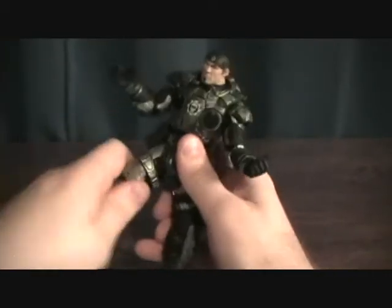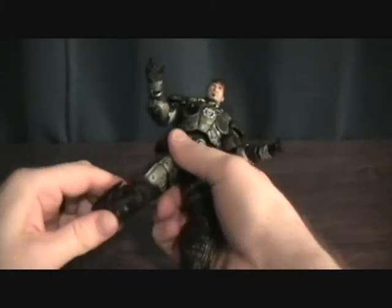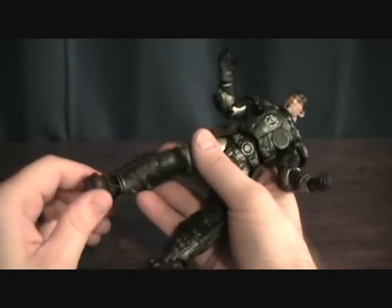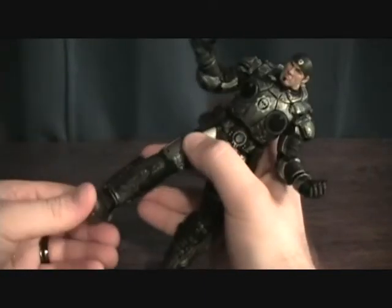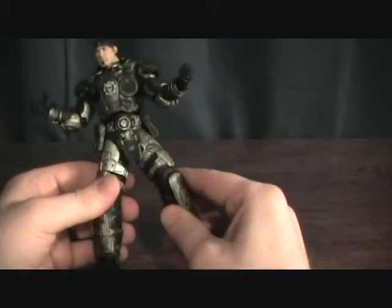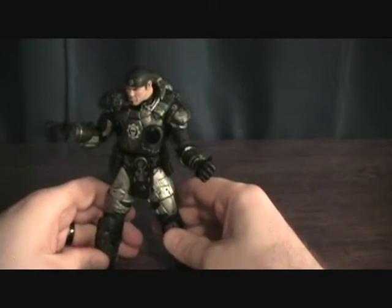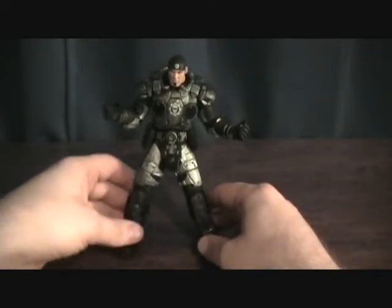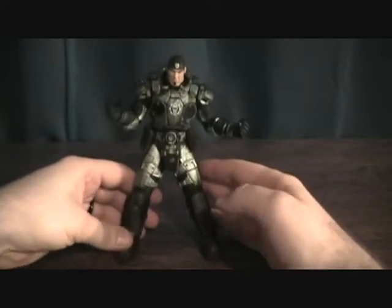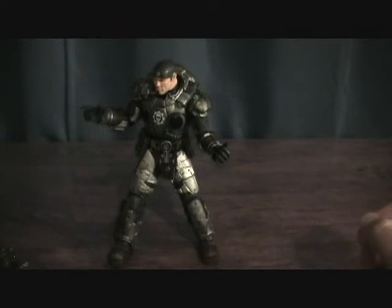The legs go forward and back, turn at the thigh, bend at the knee. And foot doesn't move too much, so not much movability there. So his movement isn't too great. Can't do too many great poses with him. Kind of hard to stand up — if you can see, he's kind of falling back. But nice figure.